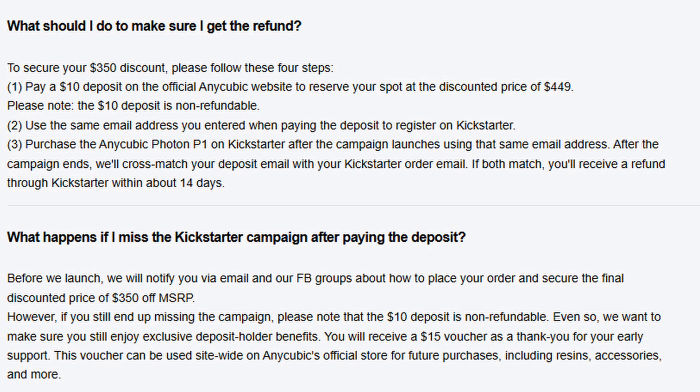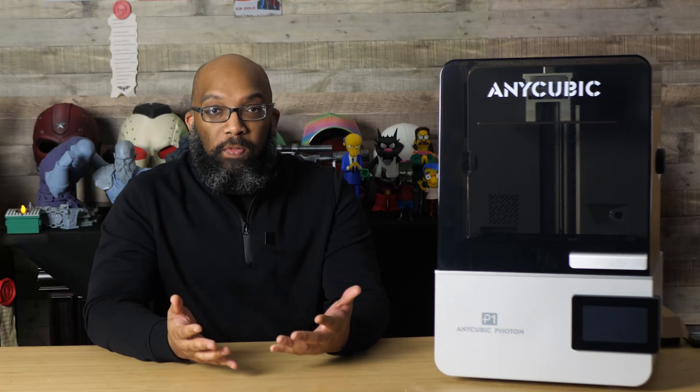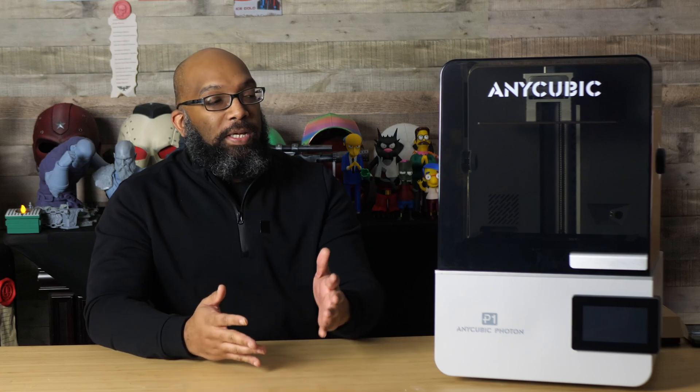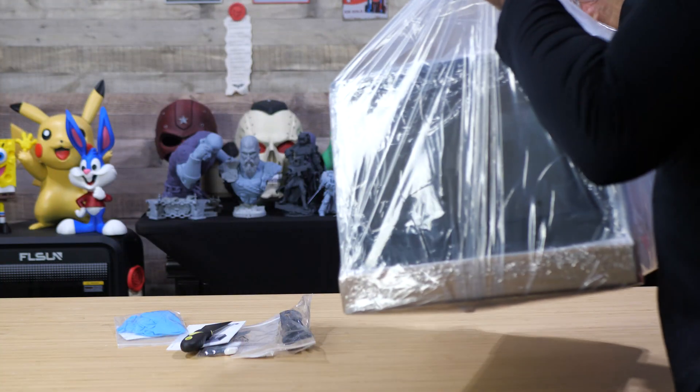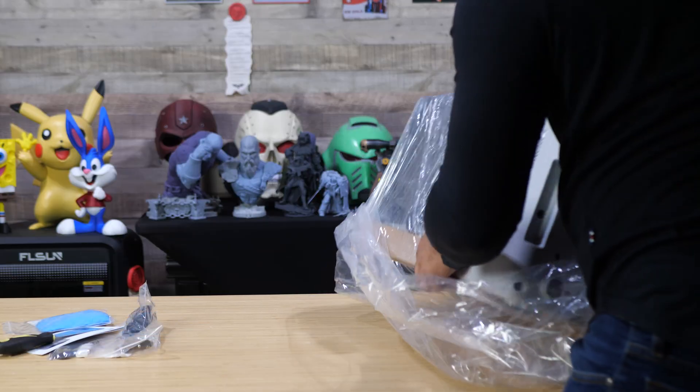They're expecting to ship this around February 2026, so if you're interested, that's what you need to do right now to get it at the very best price. When I first saw this printer in photos and videos at Formnext, I thought it was going to be bigger than it is, but it's actually a very comfortable size — though it's not a small printer by any means.